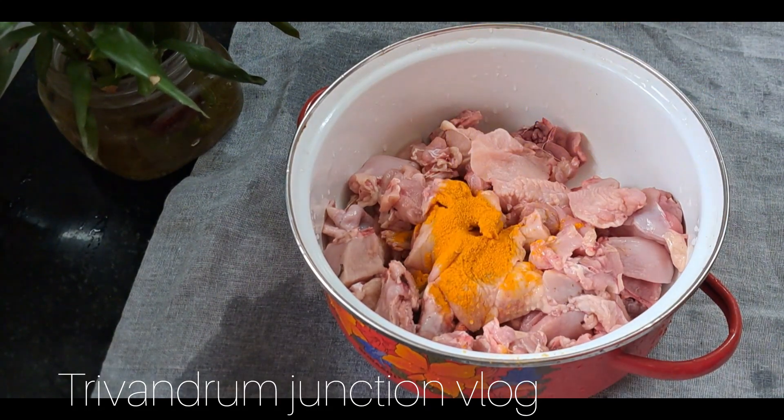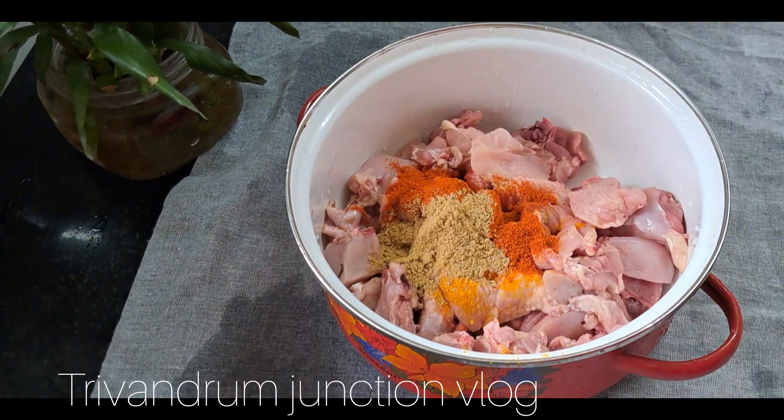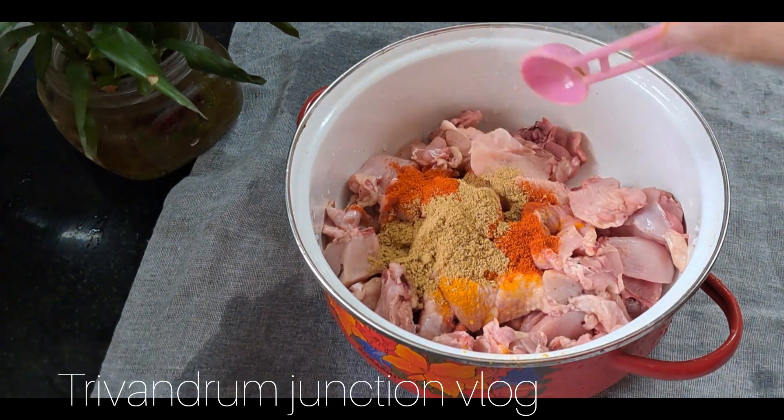Add 1-2 teaspoons of mannyal. Now we will add the paste.